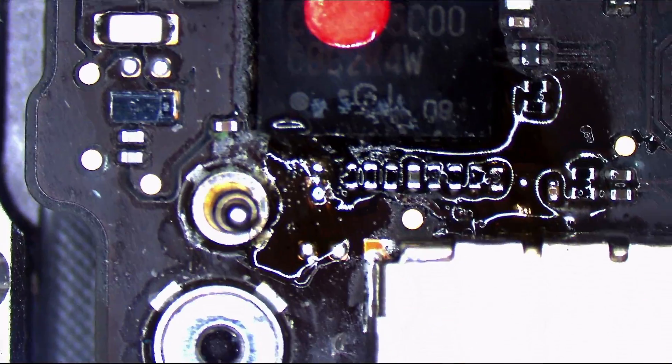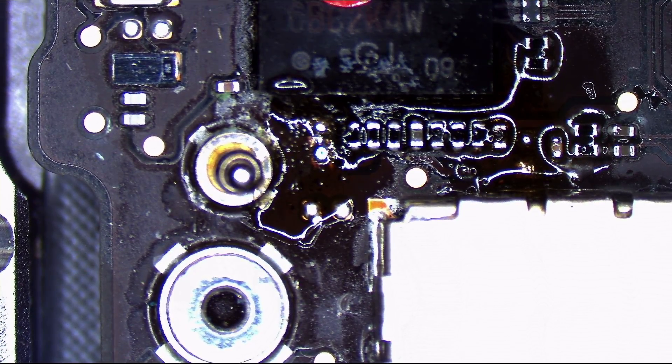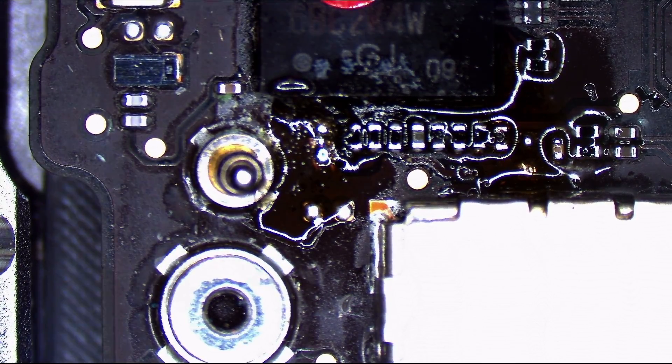I'm going to put those two capacitors back on that I tossed off the little MacBook. And once they're back on, I can give this back to the customer and collect some money — and I'll put that money towards my $75,000 credit card bill. Isn't moving to a new space in New York City just great?